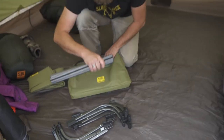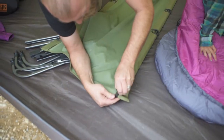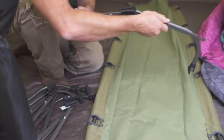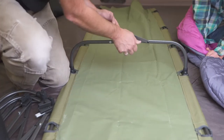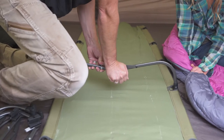Setting up the cot is pretty simple. Insert the long steel poles along each side panel. Then work your way down the legs, erecting each one like so. Be sure to twist the leg around and lock it into place like this. As you work your way down, you're going to definitely want to put a little oomph into pushing each spring into place.